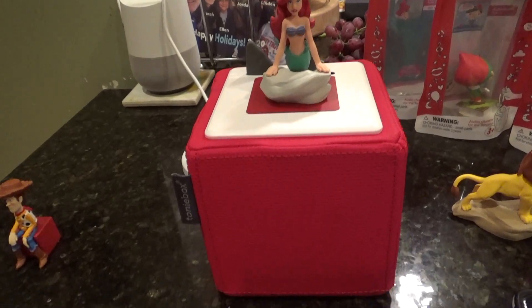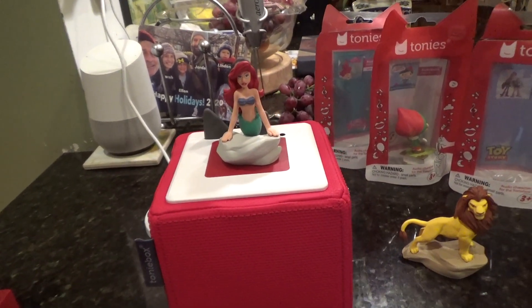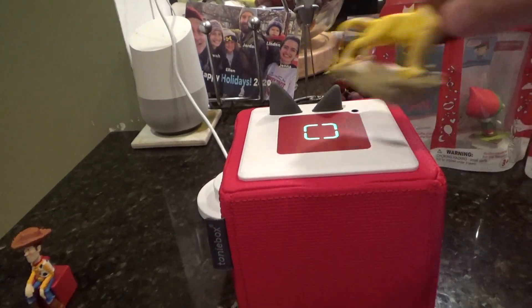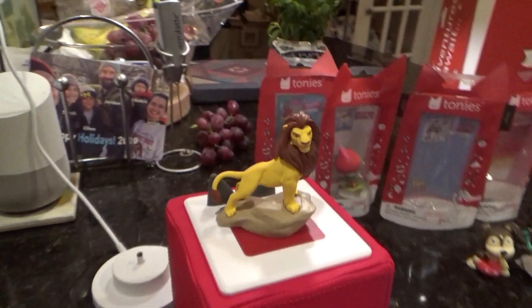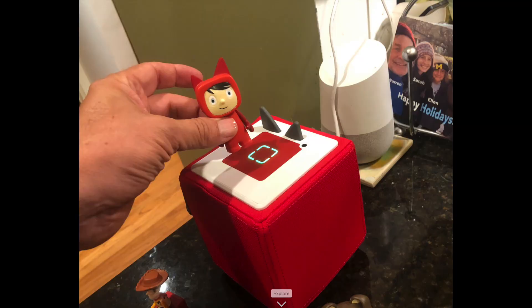Hi, this is Warren Buckliner today looking at the Toniebox. This is a digital music player that uses plastic figurines that are magnetic. You just drop the figurine on the base and the sound comes out of the box. The starter kit comes with one figurine that's generic, so you can assign any sound effect that you want to that figurine.